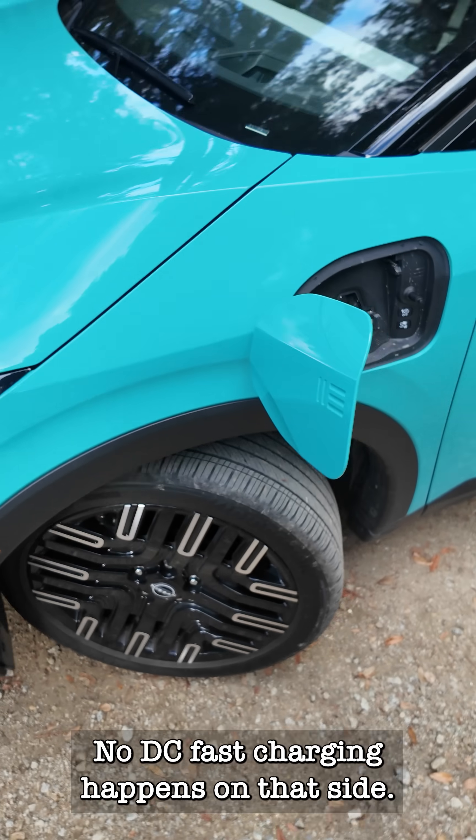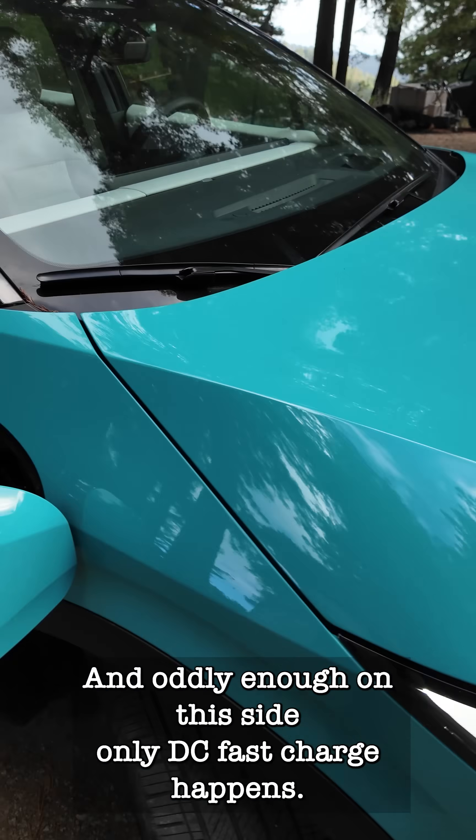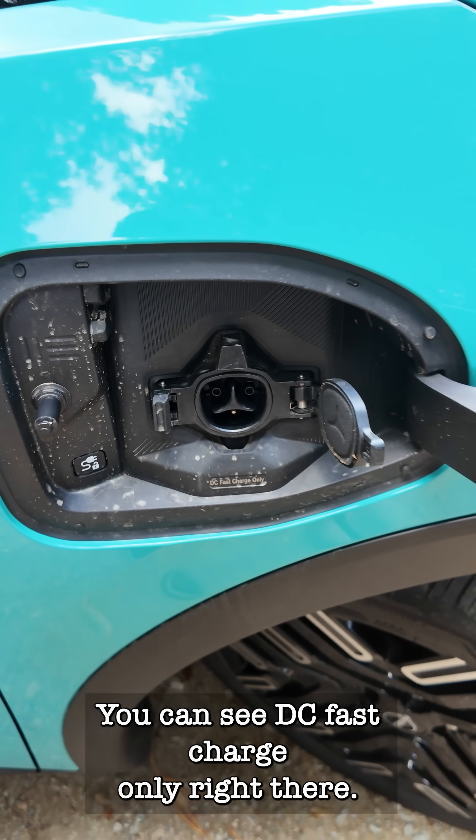No DC fast charging happens on the J1772 side, and oddly enough, on the NACS side, only DC fast charging happens. You can see 'DC fast charge only' right there.